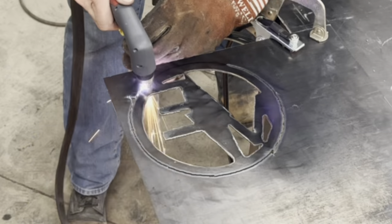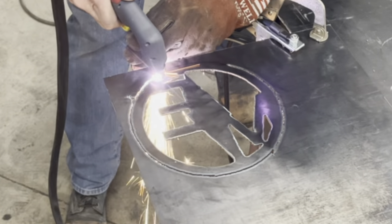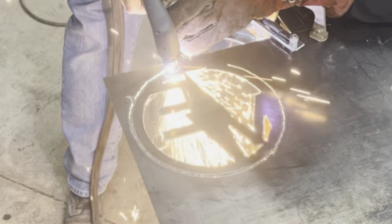See the ground clamp close by — you want to make sure that's nice and clean and you've got a good connection.